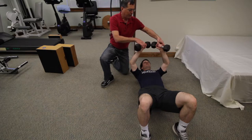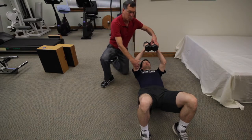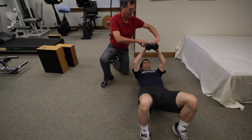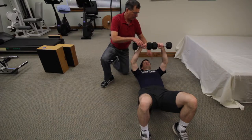Very often people will do these with the arms turned in, which seems to engage more bicep and it's also a little bit more difficult to maintain the alignment we want. So you turn the weights so the ends are together. We call this the hug-a-tree position.